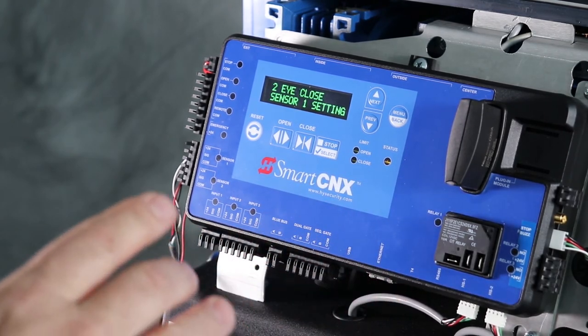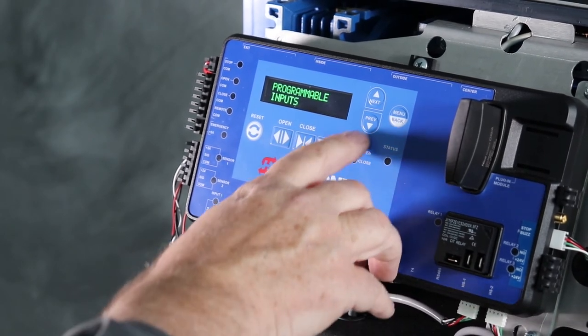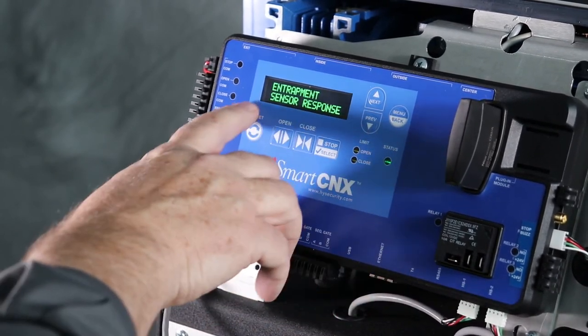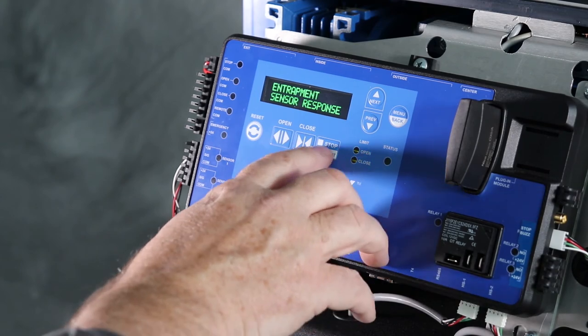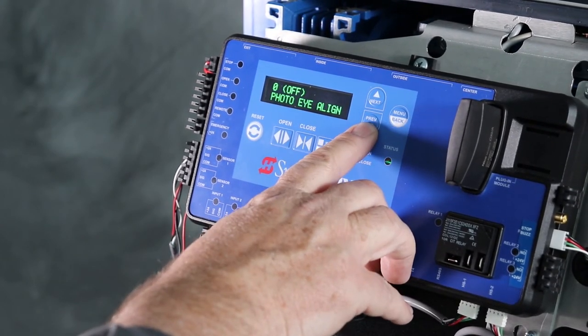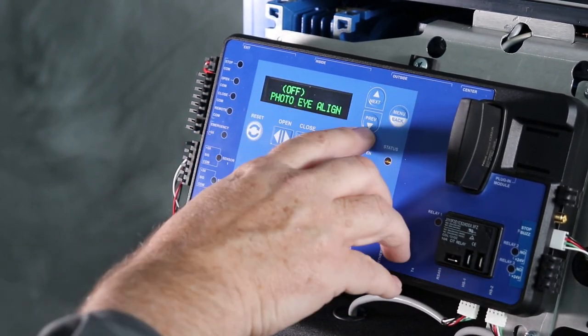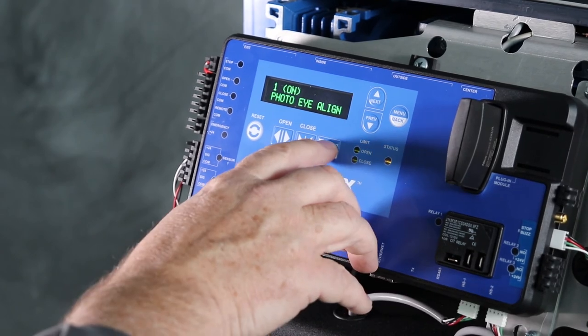Now what I want to do is align the PhotoEye. To do that, I'm going to go back one menu and go into the entrapment sensor response menu, hit select, and navigate to where it says PhotoEye align. I'm going to hit select and turn that on, then hit select.